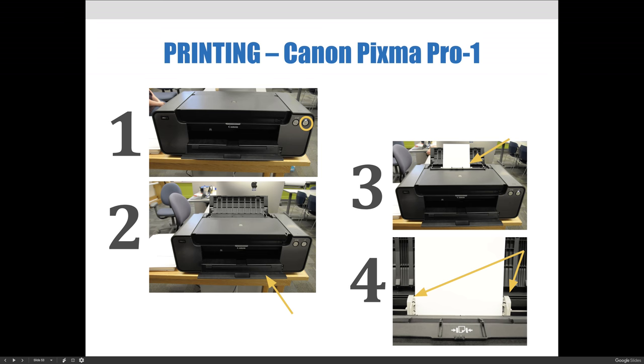Step three is inserting the paper in the rear delivery tray. Once the paper's in there, you want to make sure the paper guides are closed and snug, but not tight. Also note that the printable side of the paper should be facing towards you. Then you want the flap — the flappy thingy — to be closed, or it won't print. You'll need to open it when you put the paper in, but make sure you close that flap again.